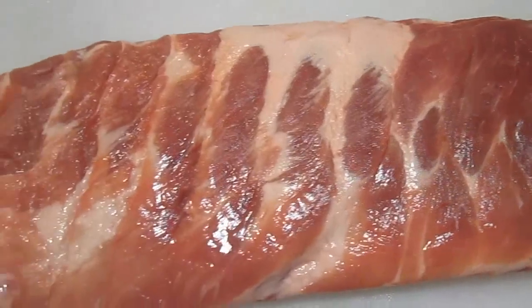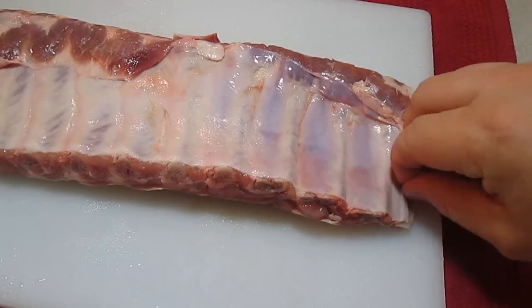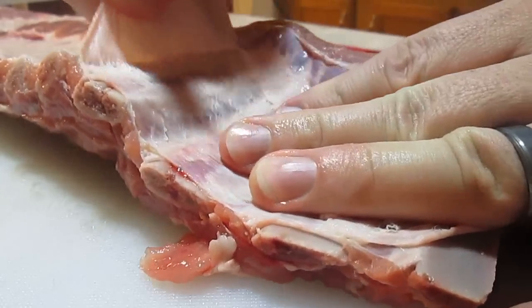Here I've got a beautiful rack of ribs. The first thing we want to do is clean it and separate this membrane. Take a paper towel and just grab the edge of it, because it's really slippery.